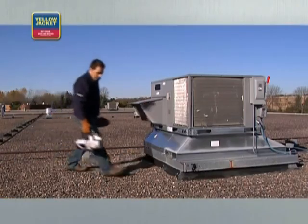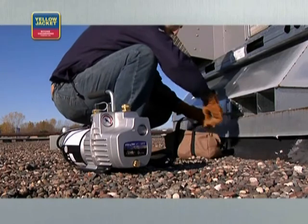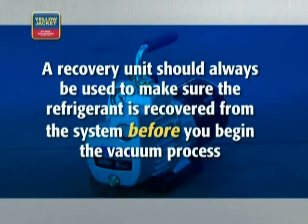In this video, we'll go over how to remove air and contaminants from an HVAC system, creating a vacuum state. It's important to note that a vacuum pump is not a recovery unit. A recovery unit should always be used to make sure the refrigerant is recovered from the system before you begin the vacuum process.